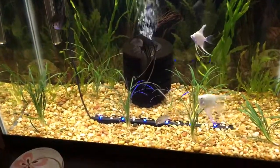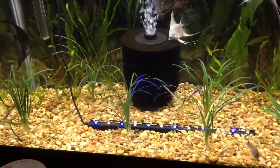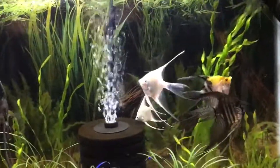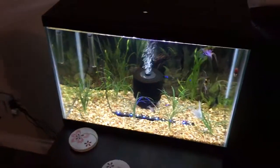I also have some non-aquatic plants in there, apparently called Mondo Grass, and I need to remove them — I just wanted to see how well they do before I do that. And I have that corkscrew val that's growing really well due to the flourish tabs that I have. Yeah, that's a good tank.